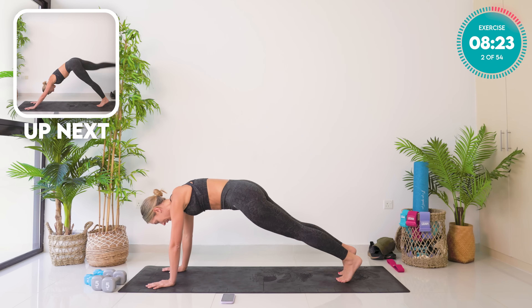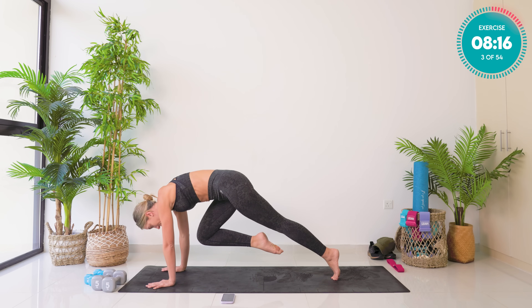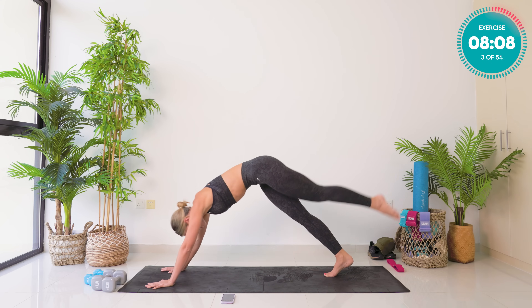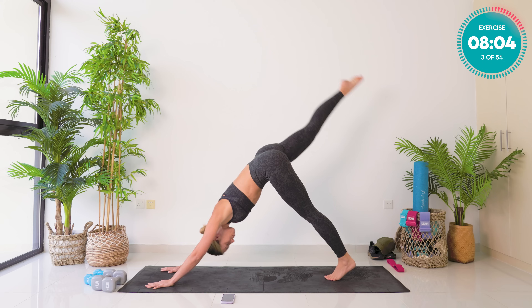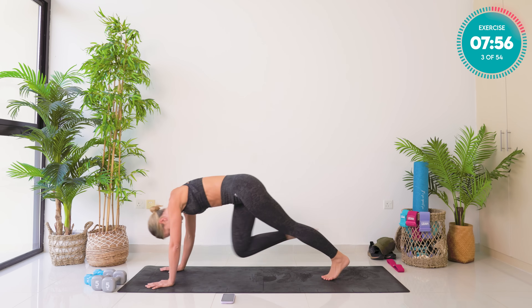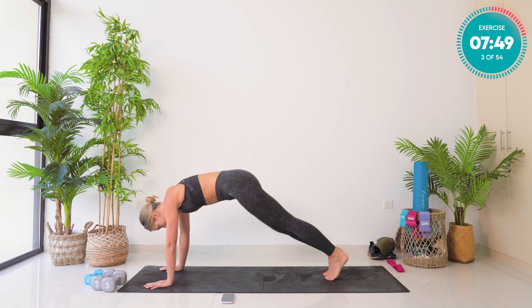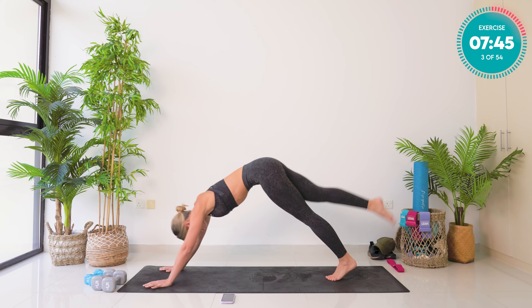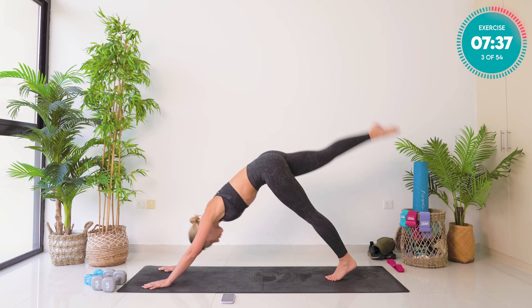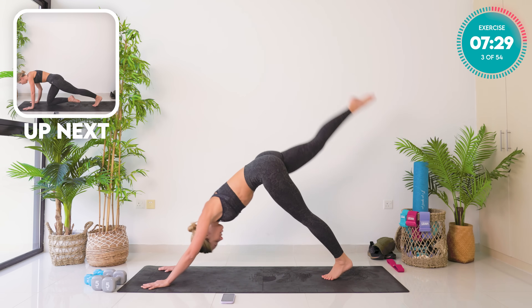We're now going to come forward into a full plank position. Shift your body weight onto your left side, tuck your tailbone under, ribcage down. Take your right knee forward, tap it down, reach up and change legs. As you reach up, take yourself into a downward dog V-shape. Really crunch your knee into your chest here — turn that core on. Keep breathing.